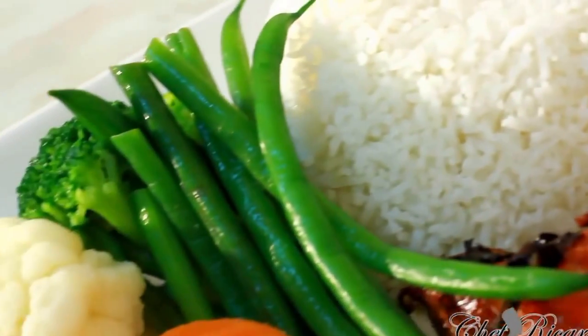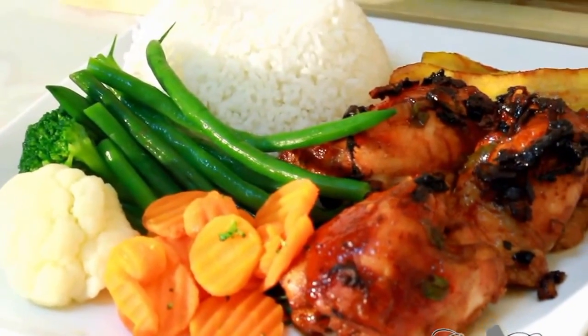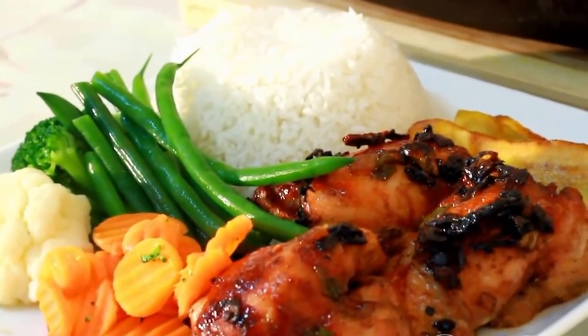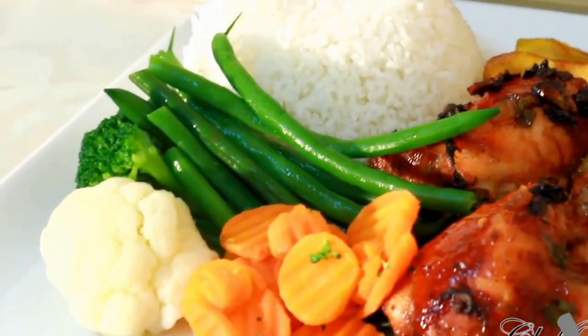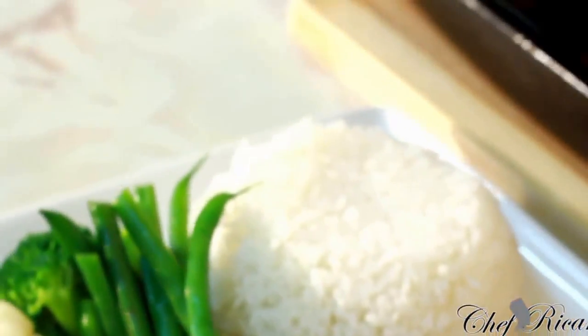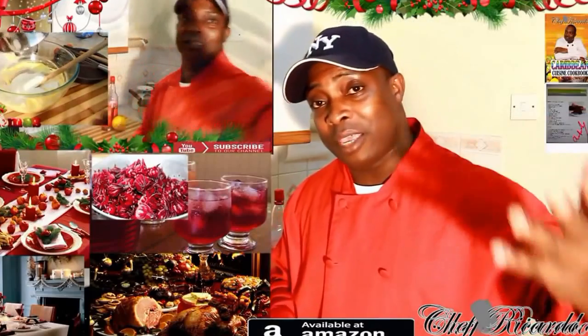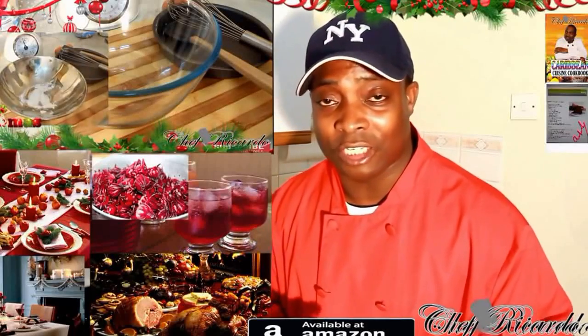I've plated up some chicken with plantain, rice, string beans, broccoli, cauliflower, and carrot — it looks so fantastic, nice and lovely. Hopefully this will be a benefit to someone for a Sunday dinner or any day of the week. Guys, enjoy the recipe, subscribe to the channel — this is the pan fried chicken served for a nice lovely meal. Remember for Christmas we have a lot of ideas coming, including the Jamaican rum cake. Thank you so much and hopefully you have a wonderful time.